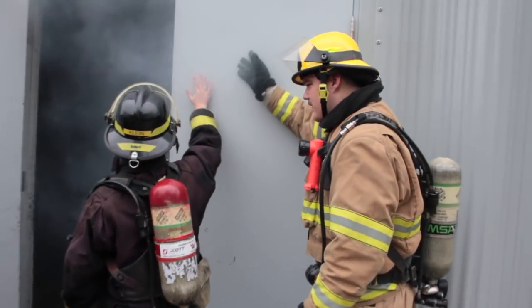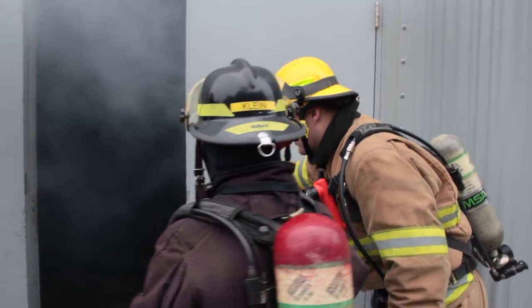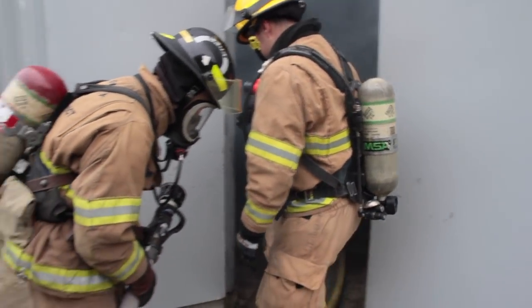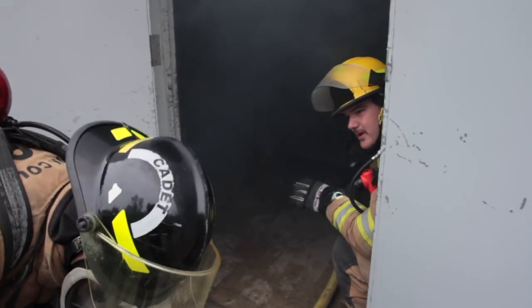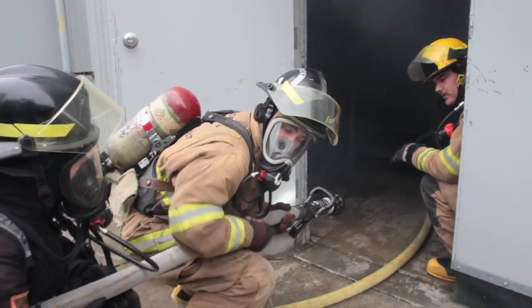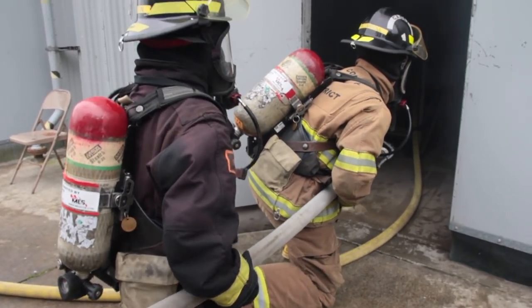Do you feel any major heat anywhere? It's kind of hot right here — so you're going to stay below this line, either crouching or on your knees. Looking in, the door's open, you can see pretty good down low like this. So you can either crouch and duck walk in, or do the drag.